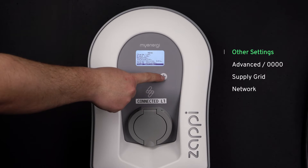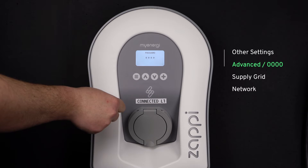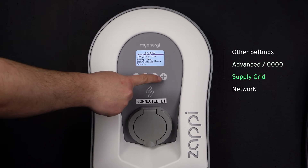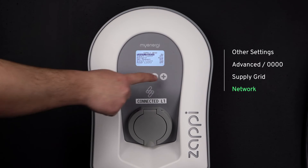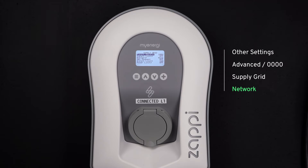On that device, go into Other Settings, down to Advanced, and enter a passcode — they're all zero by default. Then go to Supply Grid Network, and use the increasing arrows to change it from zero watts up to around 100 watts. Once that is set, there is one extra setting we need to double-check: the minimum green level.